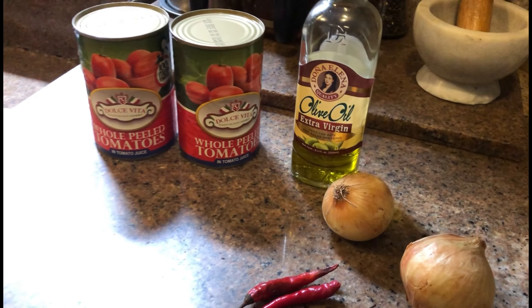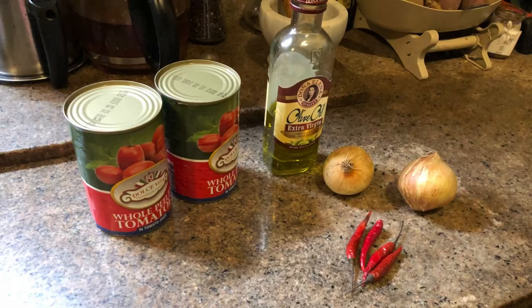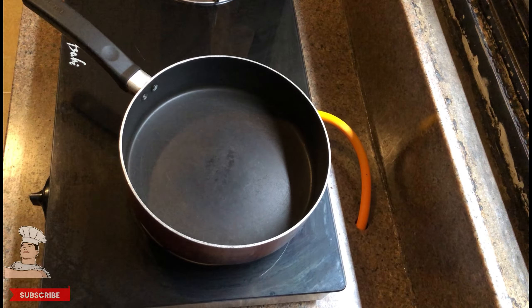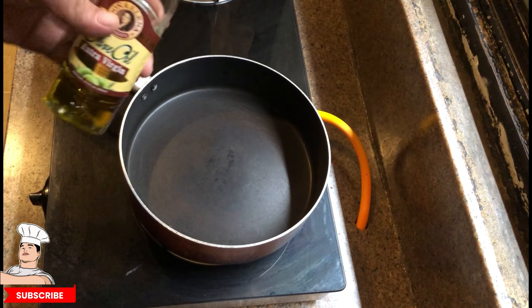You can even make it in sandwiches. Let's start. Here's two cans of peeled tomatoes, olive oil, and two medium-sized onions, some garlic of course, and dried chili.